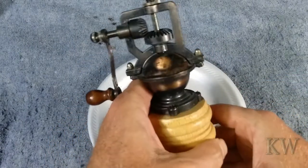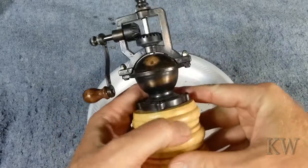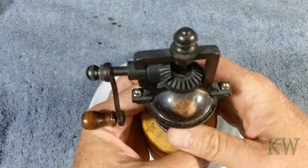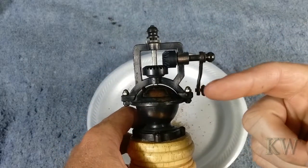Let's say it was a buck or two, maybe three dollars — wasn't much. But I think the rusticness of it kind of caught my eye, the exposed gears. I think it's neat that they did something like that. So anyway, I hope you enjoy this. Have a great day.